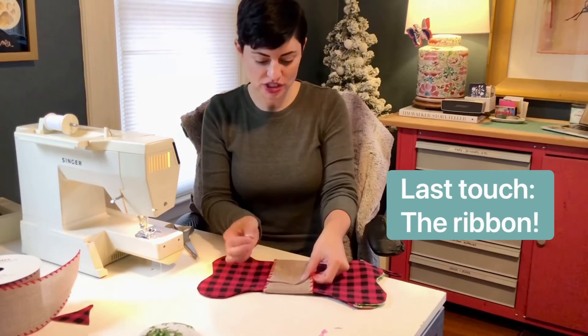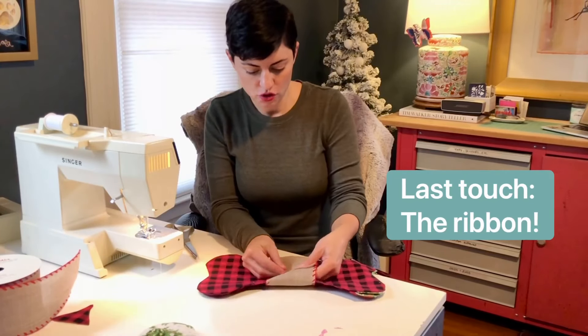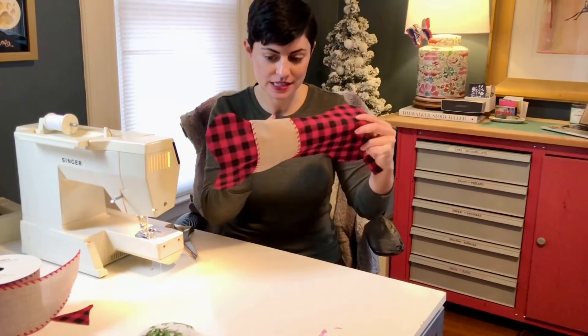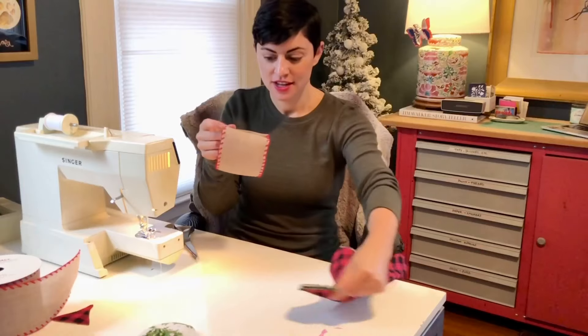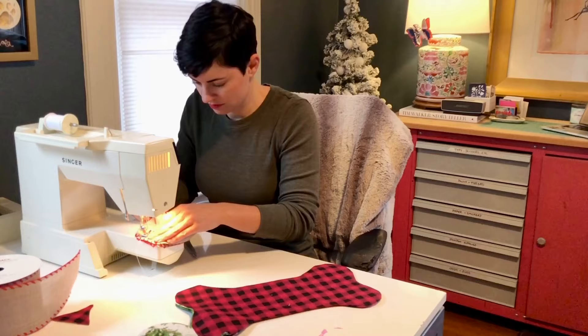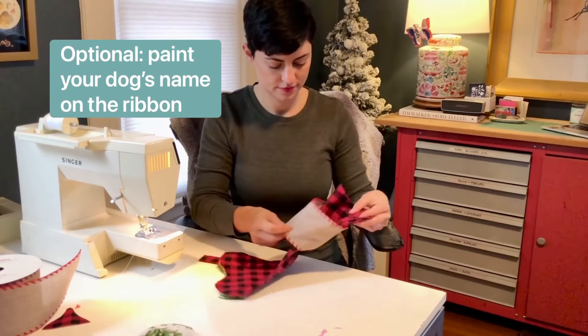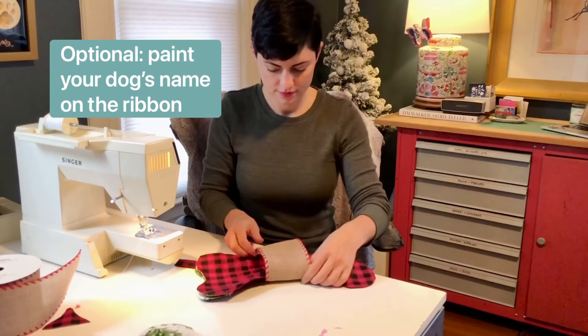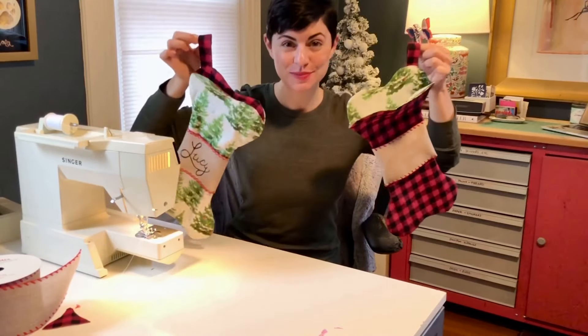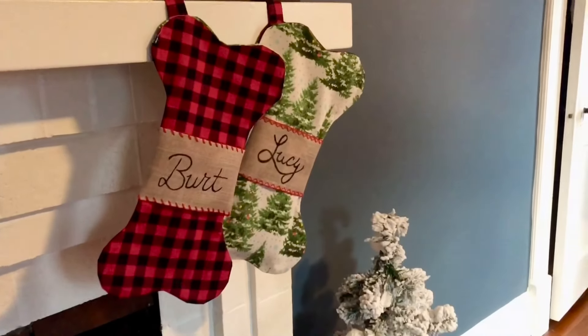To attach your ribbon, just pin it where you want it to fit on the stocking, then slide it out, sew it back up, and slide it back on. And that is how you make a reversible DIY dog bone shaped Christmas stocking.